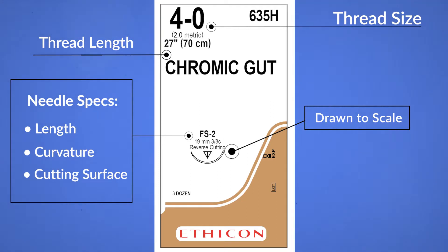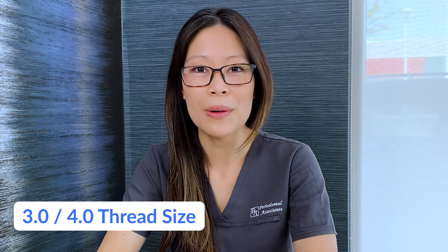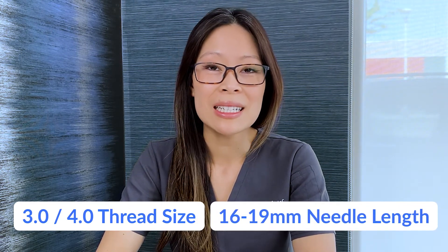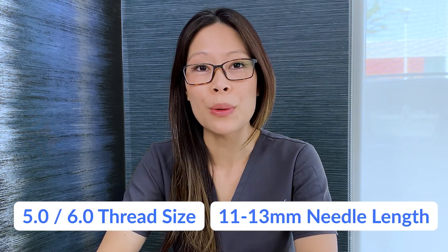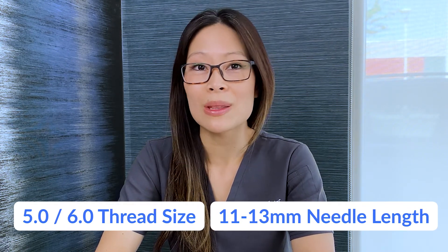You'll know exactly what needle size is inside without opening it first. I would recommend keeping things simple when possible. For example, all the suture needles in our office are 3.8 curvature and are all reverse cutting. For larger thread sizes such as 3.0 and 4.0, the needle lengths are anywhere between 16 to 19 millimeters, and for the smaller thread sizes 5.0 or 6.0, the needle lengths are between 11 to 13 millimeters.